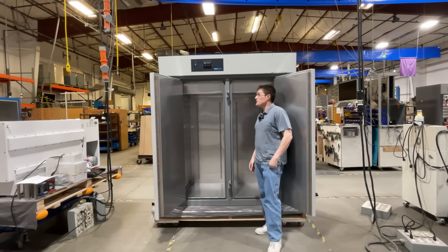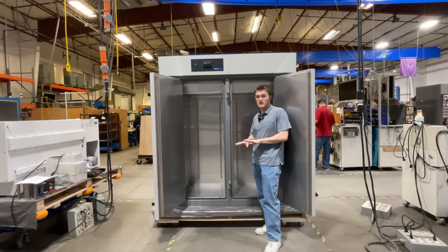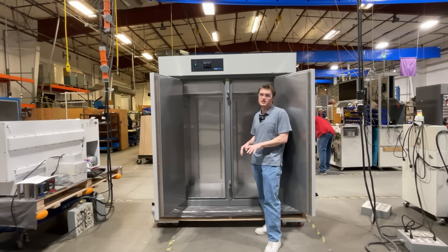Additionally, the unit has been constructed out of stainless steel and other corrosion resistant materials to help limit corrosion and increase longevity of the product.